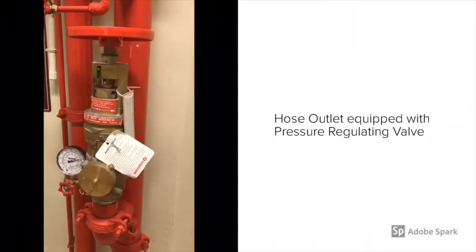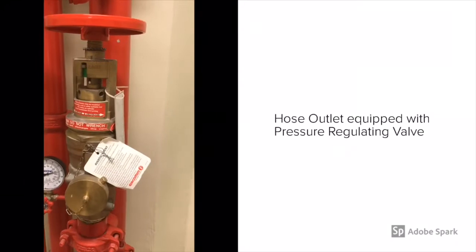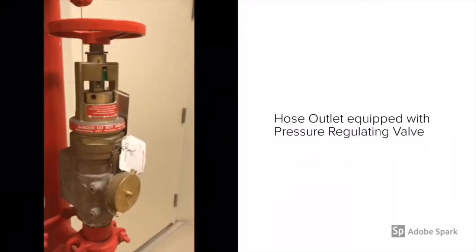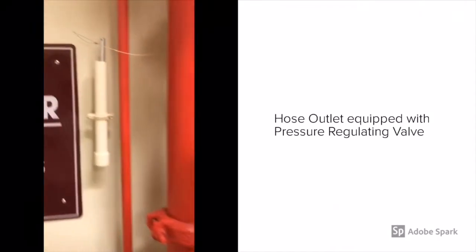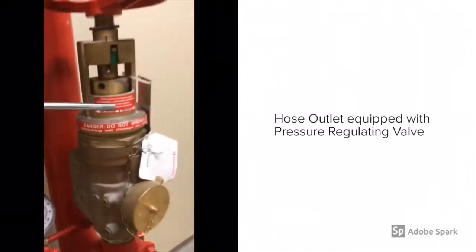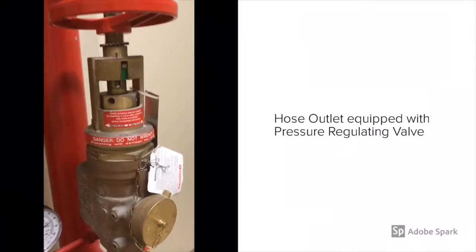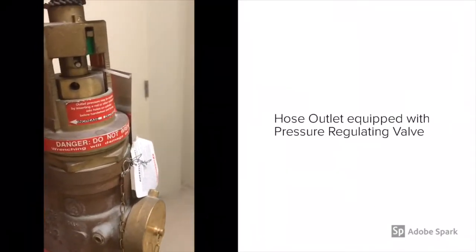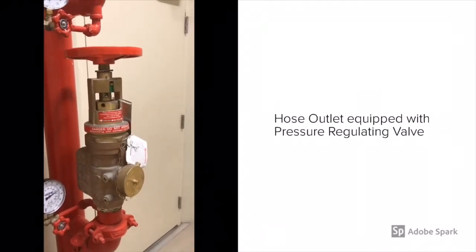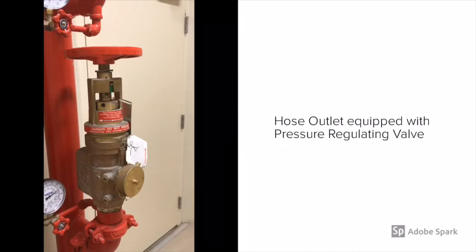One of the first things you'll see as part of this assembly is the hose outlet, which is a two-and-a-half inch outlet with a pressure regulating valve. The pressure regulating valve is there because this building is equipped with a fire pump due to being 22 stories. It reduces the downstream pressure, or nozzle pressure, under flow conditions. This one is field adjustable, so you can adjust it one way or the other as needed.